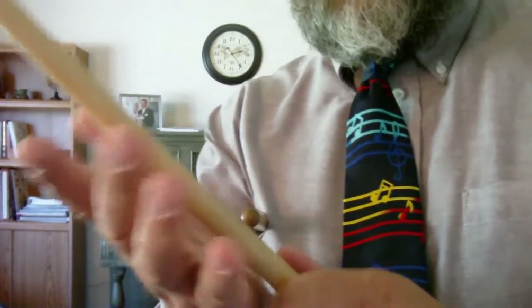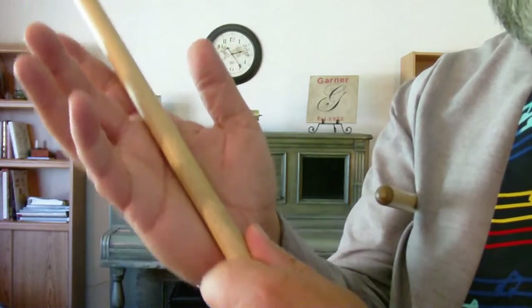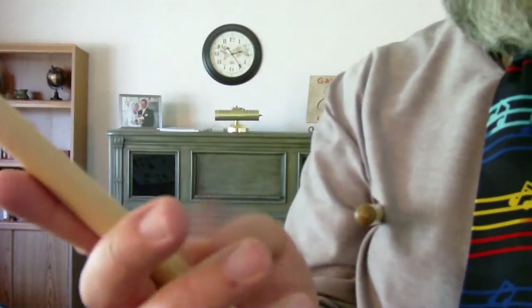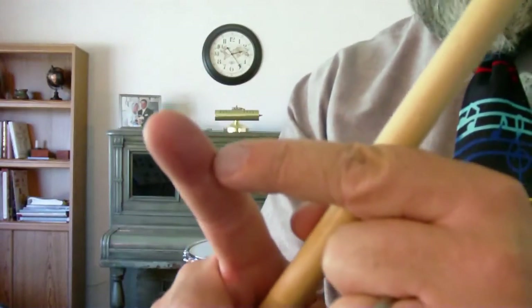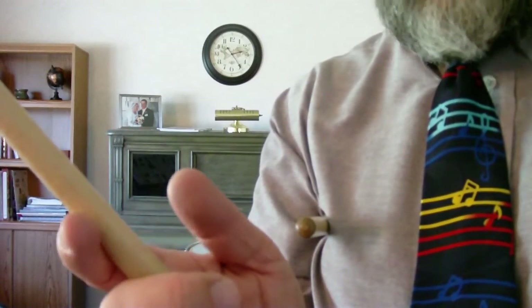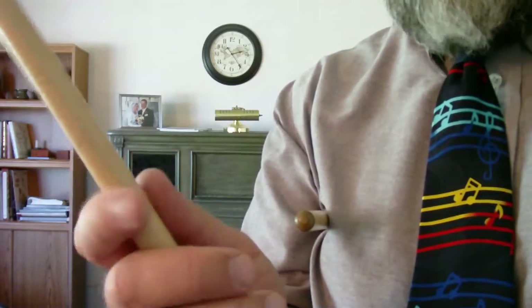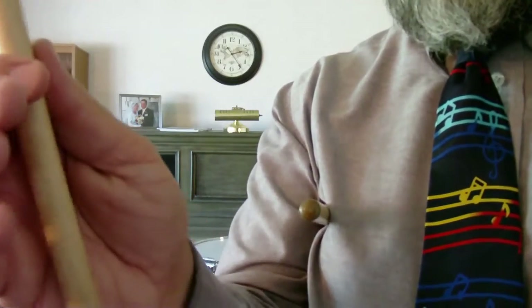When you put the stick in your hand, it comes across your palm and then across your first finger at the first knuckle. Your finger lightly wraps around, and then your thumb goes on the opposite side of that first knuckle — kind of like this — and your stick comes across.